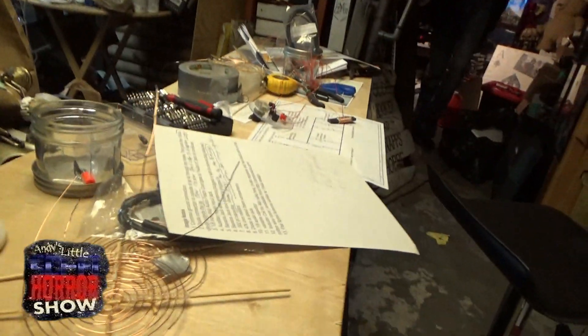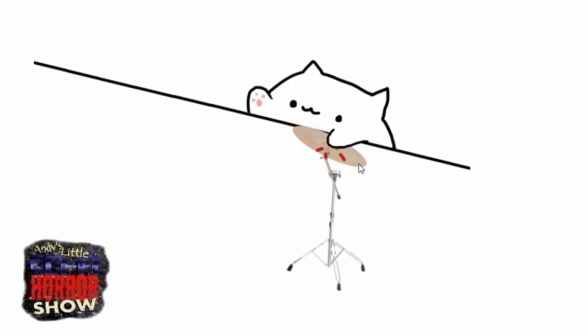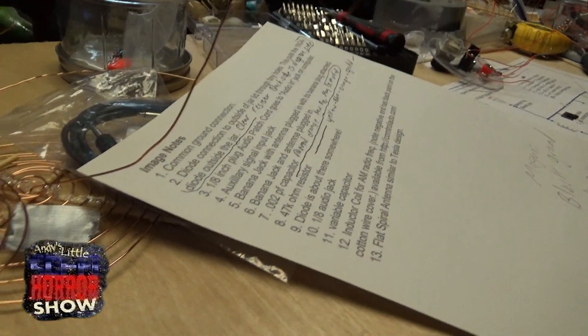Welcome to day two of Tesla's spooky ghost radio. Ken's feeling better — he's done some research. The 3D print is done and it came out good, so that puts all things in good spirit. He's got notes. Damn, I love when he has notes.